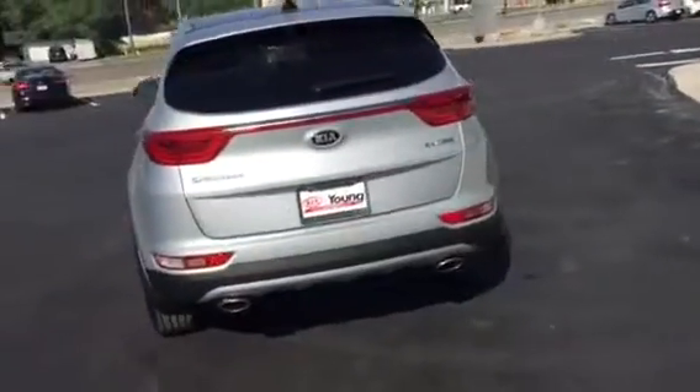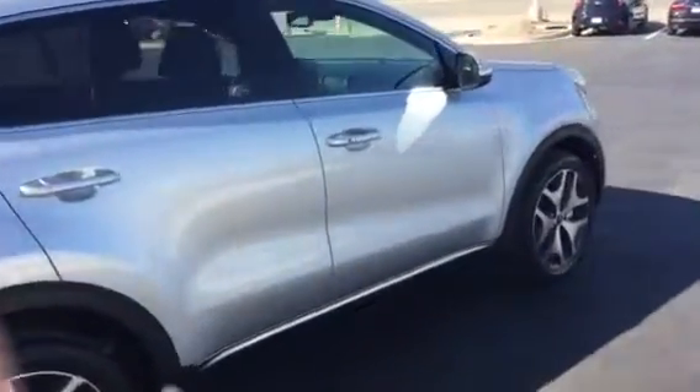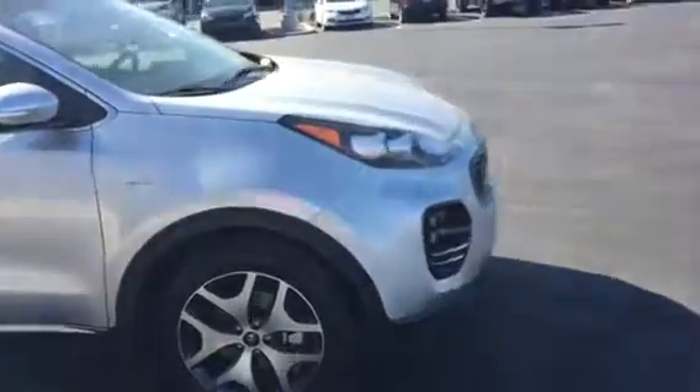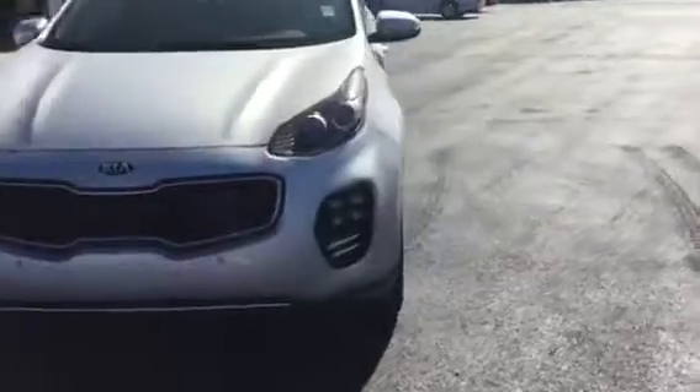Just doing a quick walk around here so you can see the sleek, classy exterior styling of the Sportage. Really nice alloy wheels. All the front styling — some new changes they've made to that.